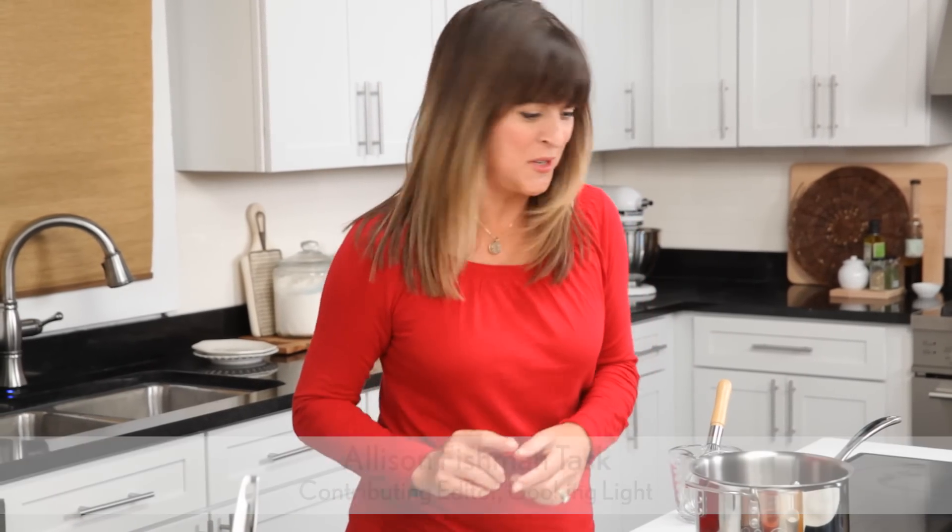20-minute chicken enchiladas. Sounds too good to be true? I am here to show you that you can do it. Ready?